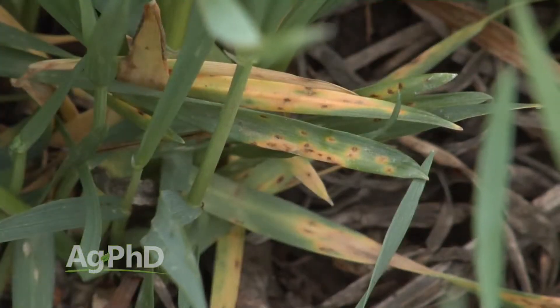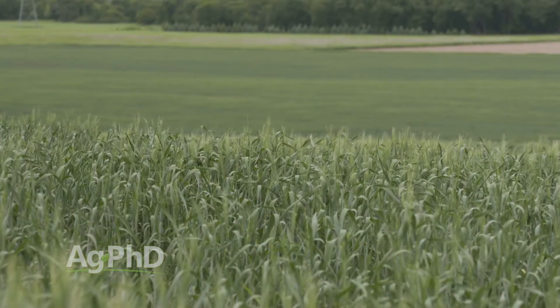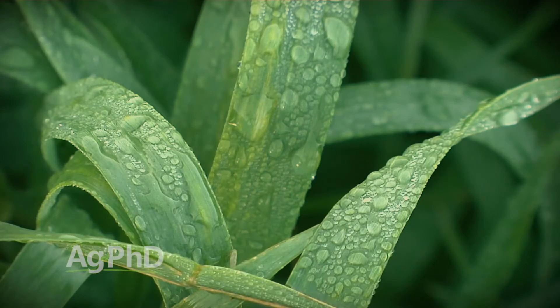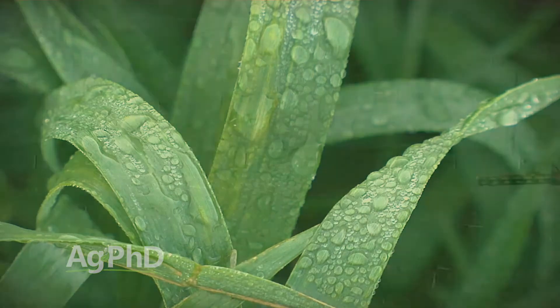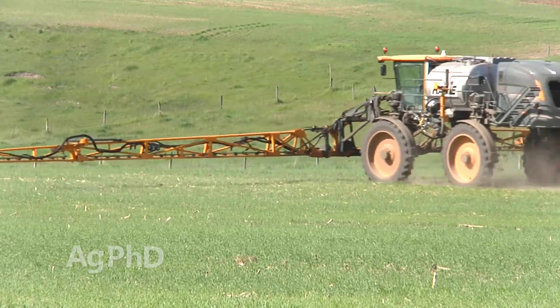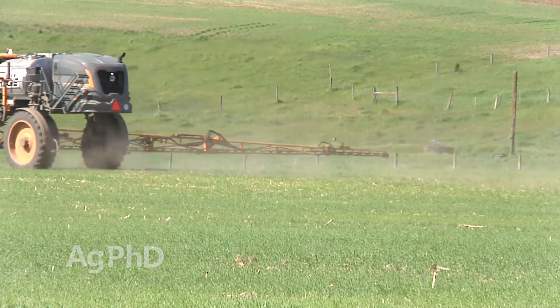Let's get a little more specific. We're after tan spot and a few other early season diseases. Wheat plants in general are not very disease tolerant — they have some tolerance, but it's not great. We've got a very thick stand in most cases, it's trapping moisture, and every morning you walk out there there's dew on the leaves. Those conditions are just ripe for disease happening almost every single year. Plus, when the plant is really small you can get by with a low rate — very often the label will tell you that early on you can spray something like a half rate.